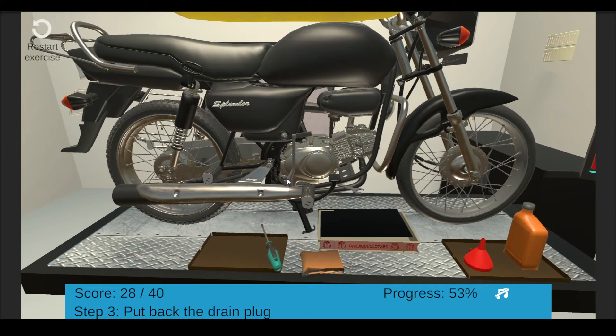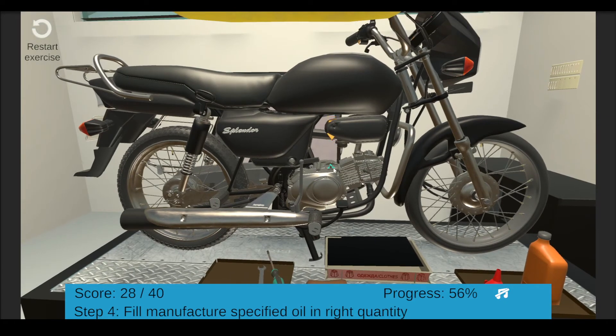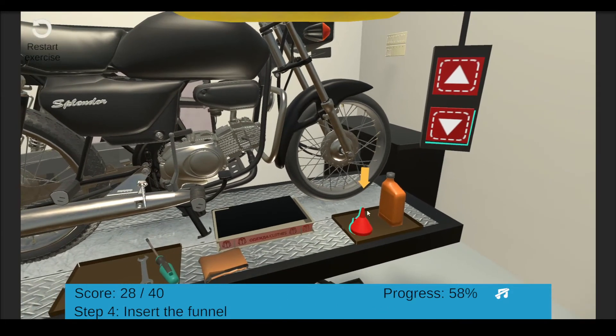Good job — you have tightened the oil plug properly. We will now replenish the engine oil. For this, unscrew the fill cap by hand or with pliers — click the fill cap. Insert the funnel into the fill hole. Remove the cap of the oil bottle and click the bottle.